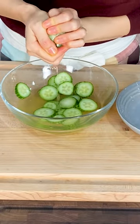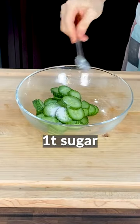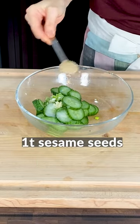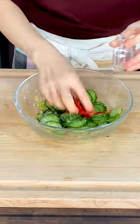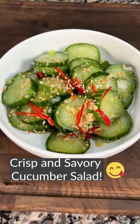Squeeze out the excess water. Add 1 teaspoon of sugar, 1 teaspoon of vinegar, a bit of minced garlic, 1 teaspoon of minced green onions, and 1 teaspoon of sesame seeds. Mix well. Add a sliced red chili pepper. Enjoy your crisp and savory cucumber salad!